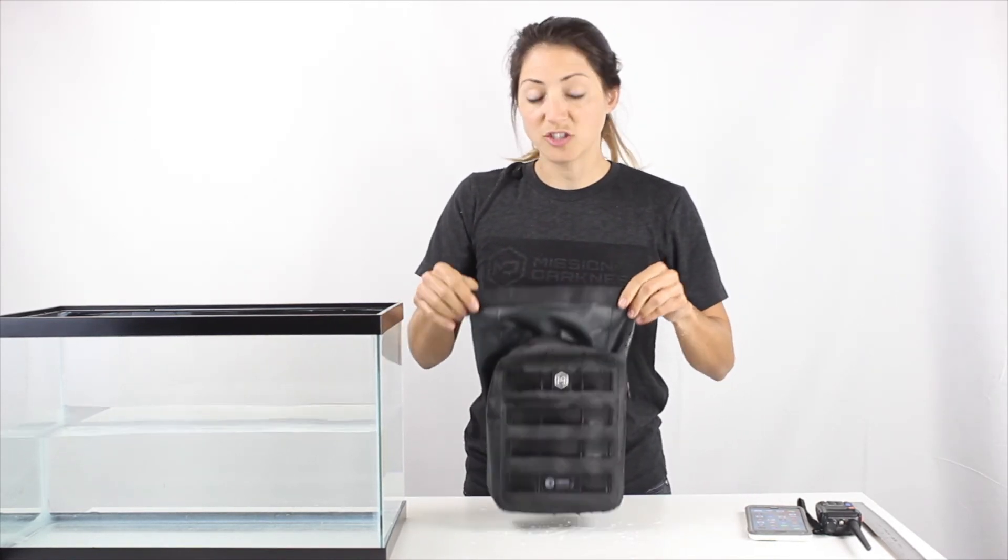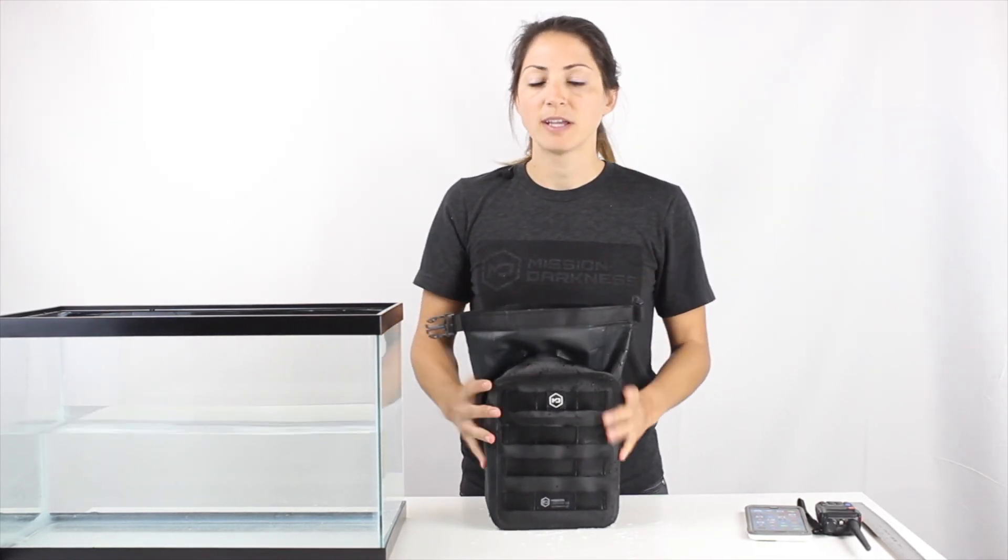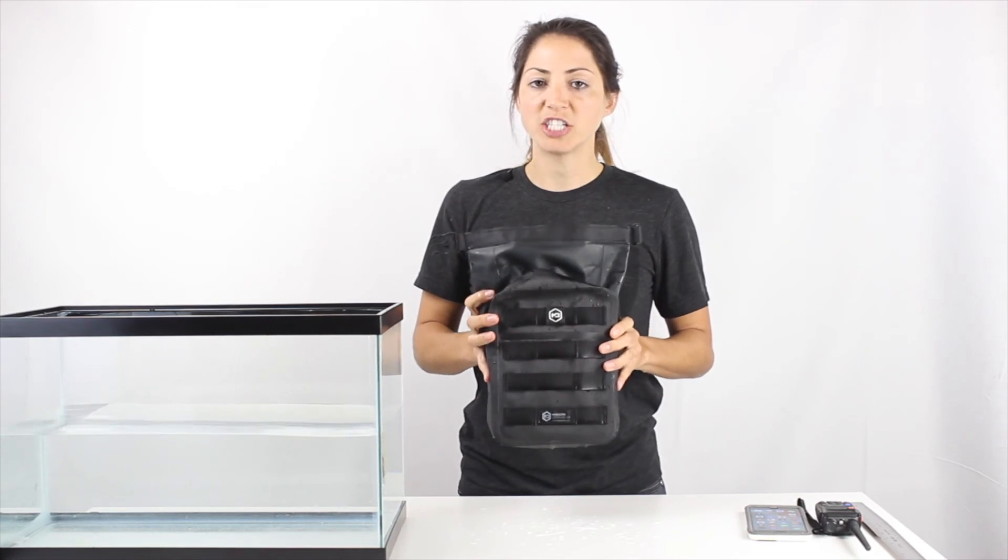This bag is going to keep your devices dry and completely offline. This is the Mission Darkness Dry Shield MOLLE Pouch.